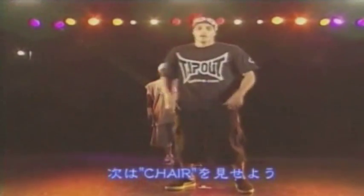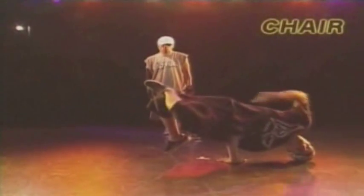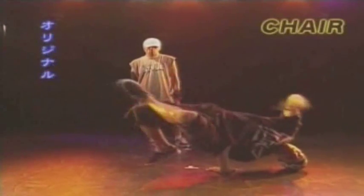Next I'm going to do the chair. The chair — always on your toes. The reverse chair, back to the original chair.